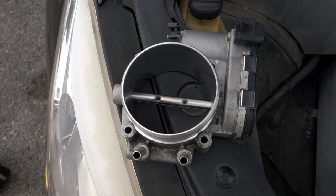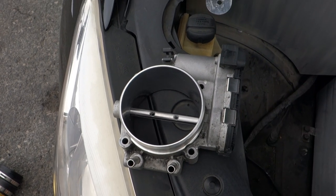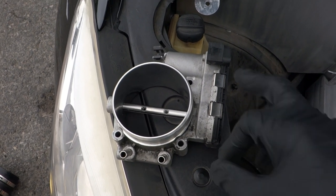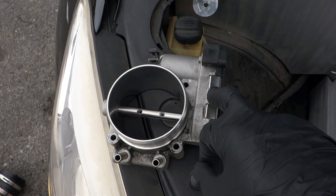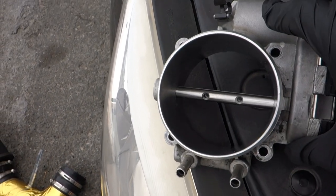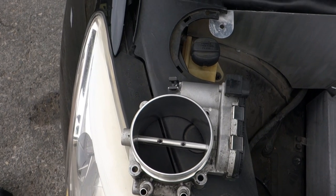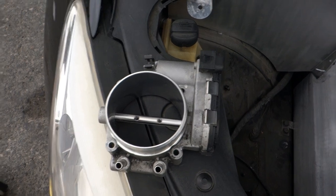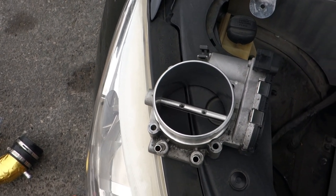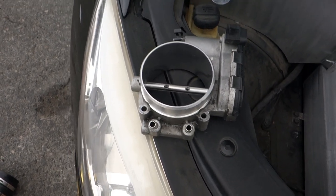The way I went about getting this throttle body ported was I went online, found a used throttle body, and sent it to Extrude Hone AFM - I'll get you guys the link in the description below. Very easy, very fast, quick service - I definitely recommend them. It was about $250 shipped straight to my doorstep. There was also a gentleman by the name of Max Boar who was porting throttle bodies and doing a really good job in the Genesis community for around $100, but unfortunately he passed away last year. If you're looking to get your throttle body ported, I recommend reaching out to Extrude Hone AFM or finding any machine shop near you.